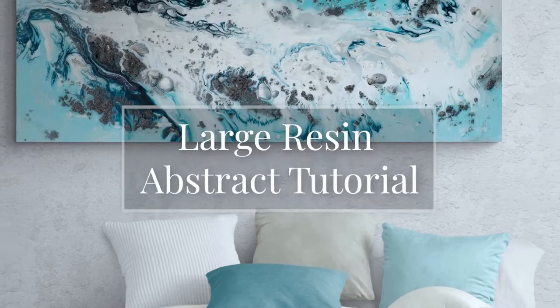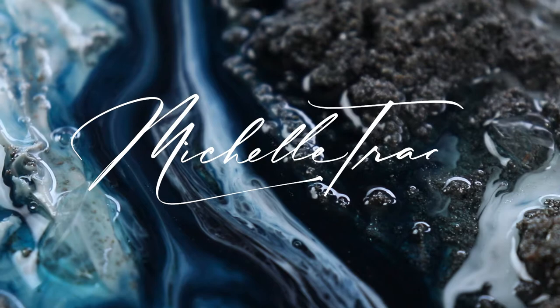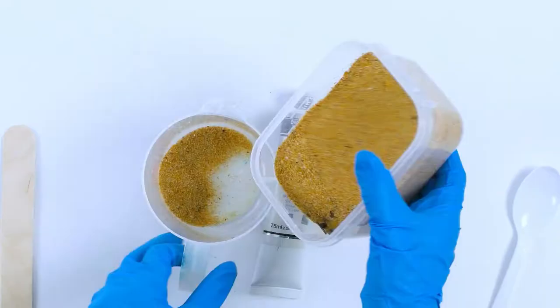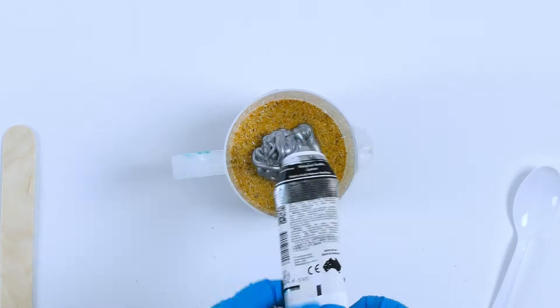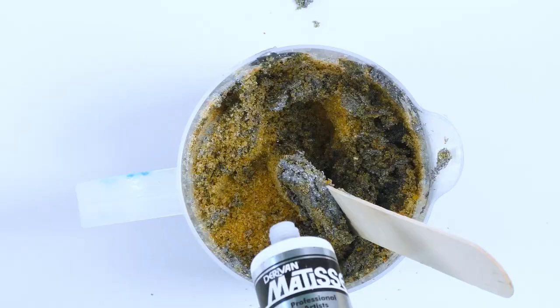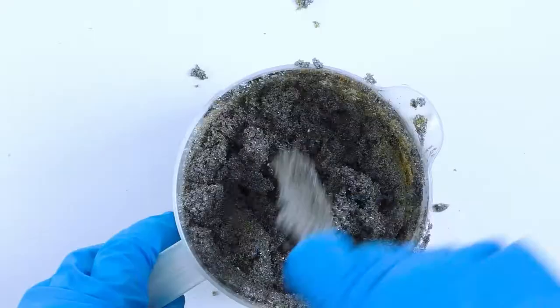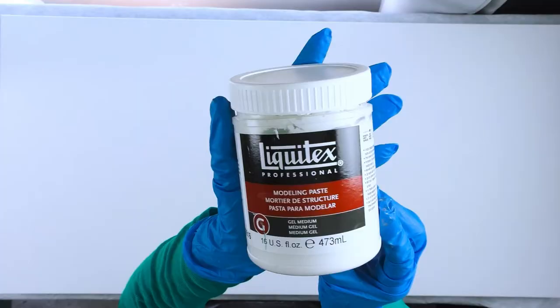In this tutorial I'll show you how I created this large ocean-inspired resin abstract painting. To incorporate the beach and the ocean into this painting, I'm going to mix some beach sand with some acrylic silver paint. This will create a nice texture that I can smear over and drop over the wooden panel. I don't have an exact recipe — I just add as much acrylic paint as I think I need to cover the sand.